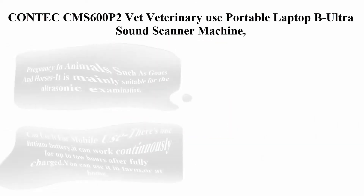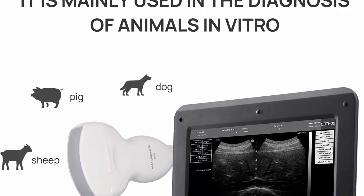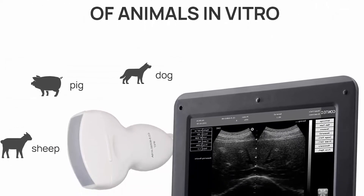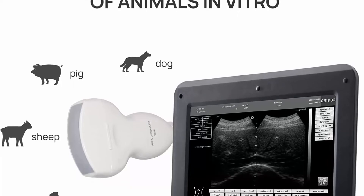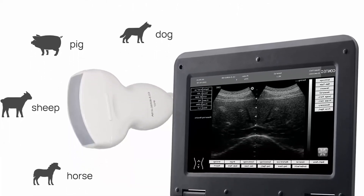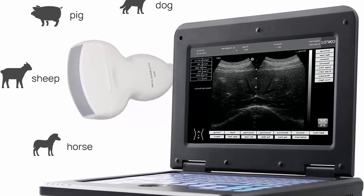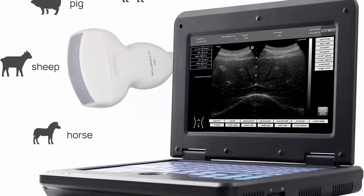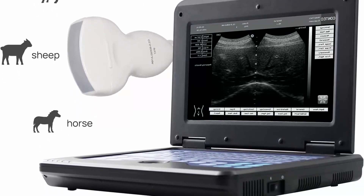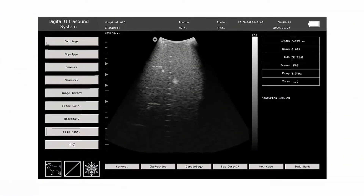Number 4: Contex EMS 600 P2 Vet Veterinary Use Portable Laptop B Ultrasound Scanner Machine for horse, equine, cow, and sheep use. It is mainly suitable for the ultrasonic examination of goats, horses, dogs, pigs, cows, ponies, and mares. It comes with a 3.5 MHz convex abdominal probe with high resolution and high quality.